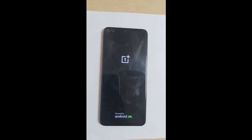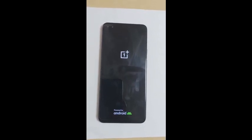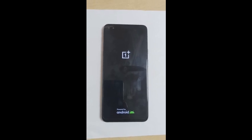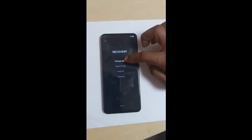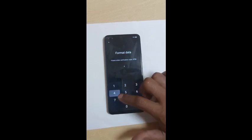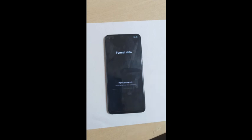Here you can see the OnePlus logo booting up. Now you have to select English and then recovery mode. You have to select format, and then they show a code — you have to enter the same code to confirm the format.